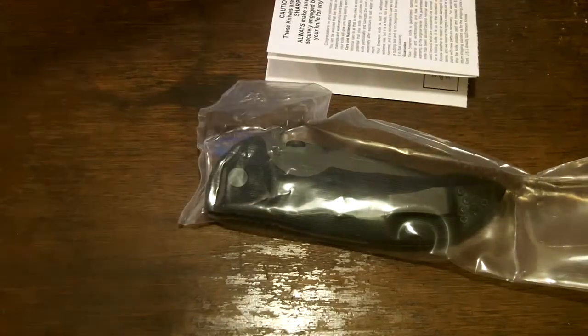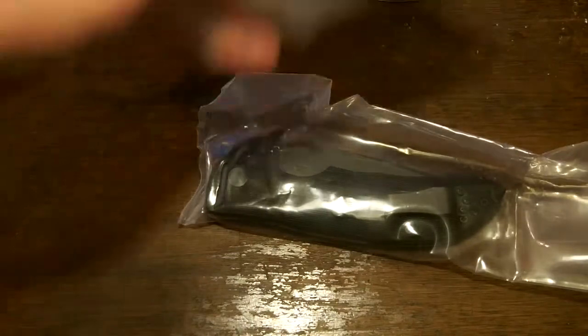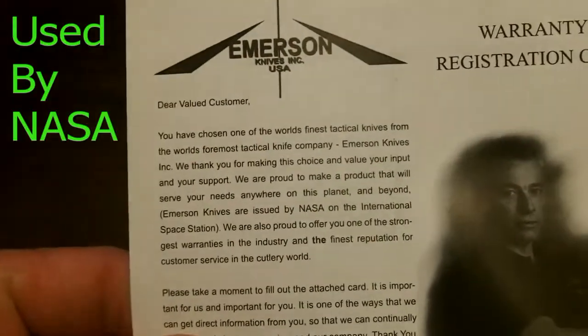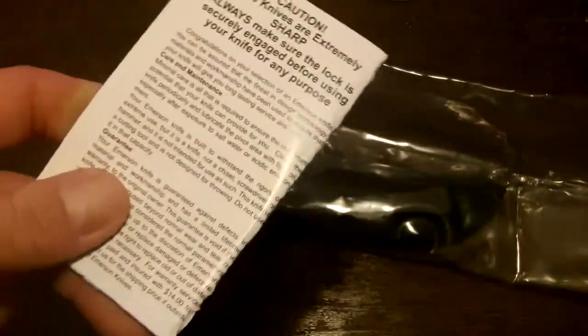I didn't realize I was going to get this sticker, but they gave me one and it's pretty cool — it'll go in my toolbox with all my other logo stickers. And here's the warranty card. On this warranty card it looks like they boast that these are the knives issued for the International Space Station by NASA, so that's pretty cool.